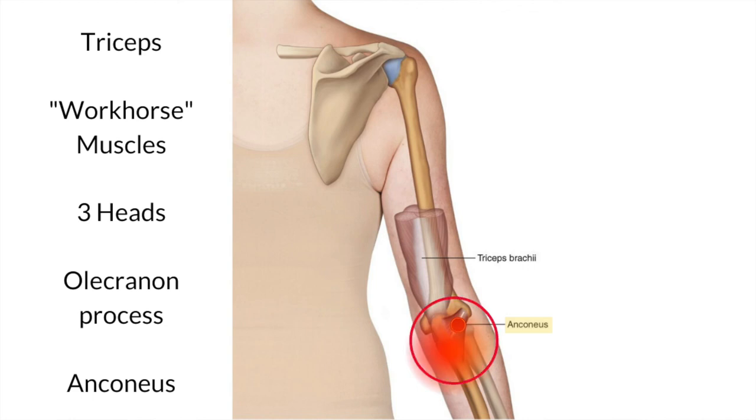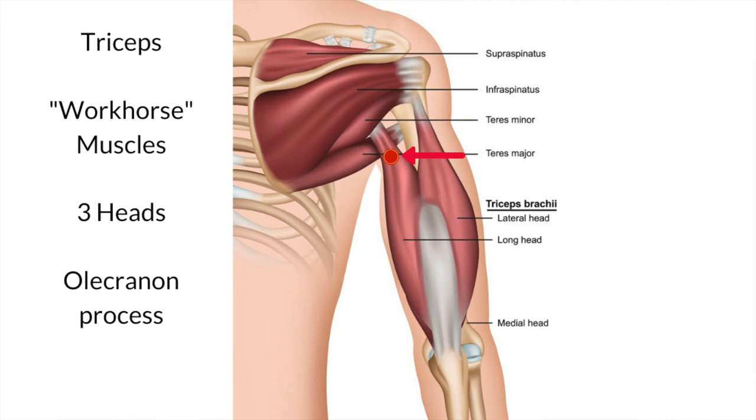This looks like a complicated picture, but to summarize: the first set of trigger points refers high and out to the side; the third set of trigger points refers to the side; and the second, fourth, and fifth refer to the back of the elbow and locally.